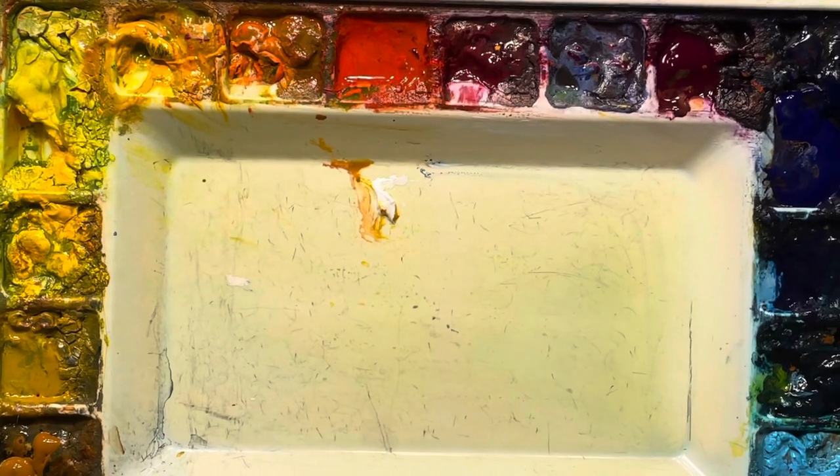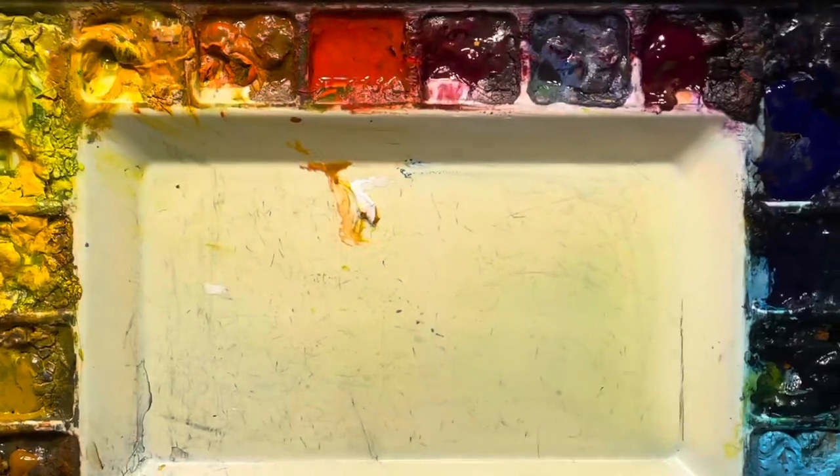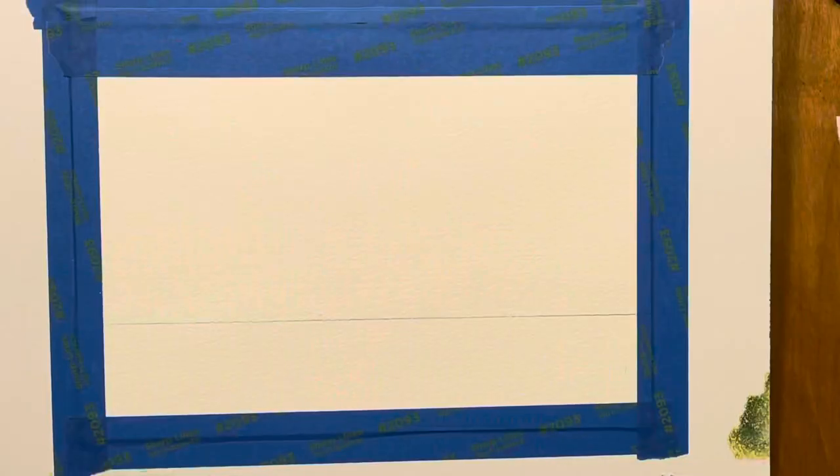My palette is called the Miller's Workhorse. It's available at Cheap Joe's in Boone, North Carolina, and there are other places you can find the same one. It does come with a lid. I'm looking at my reference and seeing what colors I've got in the sky. We want to start in the background with the lighter values and then add the darks. I see a very light wash of ultramarine blue.